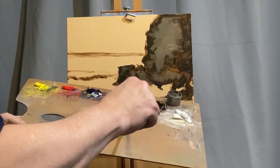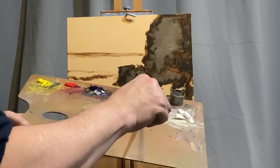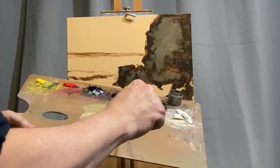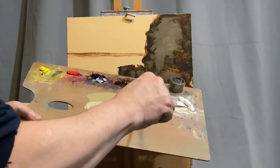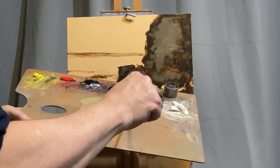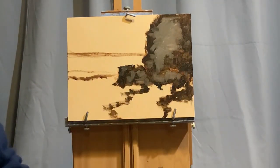Here I'm taking some Yellow Ochre and then putting some Ultramarine Blue into this mixture, tempting to get a kind of aqua green at this point. You can kind of see the green color I'm coming up with. Sometimes it'll take a little while to mix the color you're really shooting for, and you should take your time until you've got just the right color that you want to put on your painting.